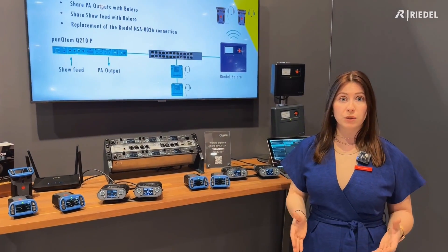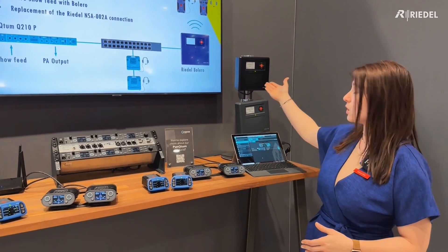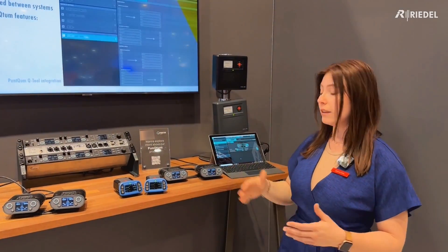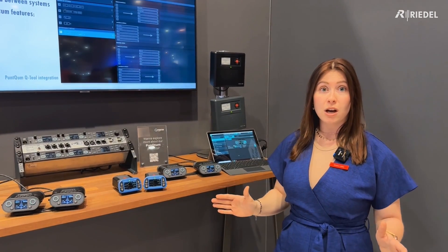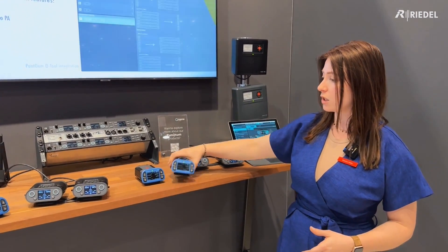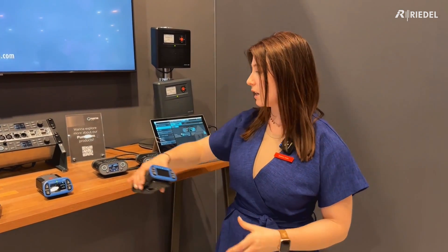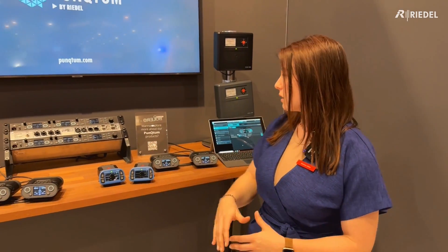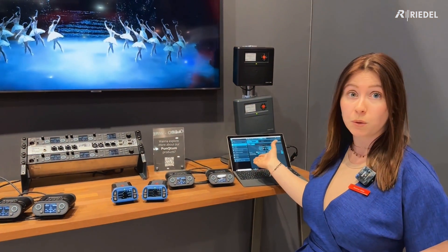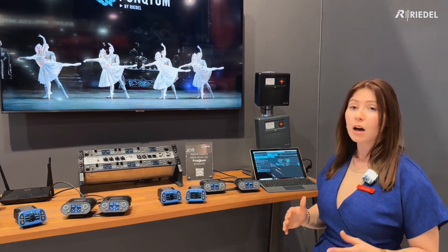What you need to integrate your punctum system with your Bolero system is basically just a license on your antenna and then you're good to go. No additional hardware needed, nothing else. You can share up to six party lines on your belt pack and that's easy to set up with our Qtool. You share the same outputs and you can also share PA announcements.